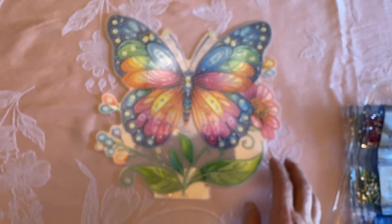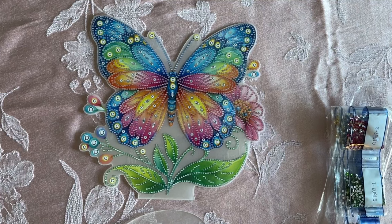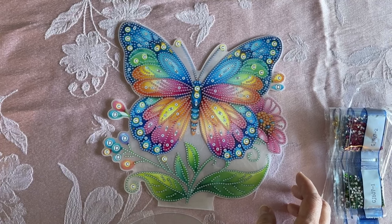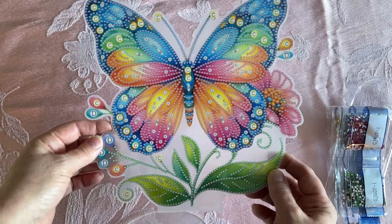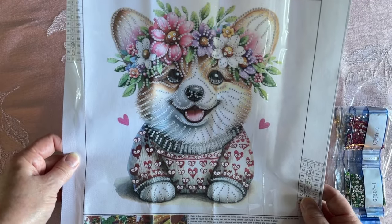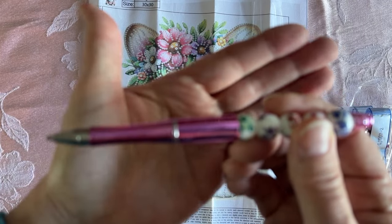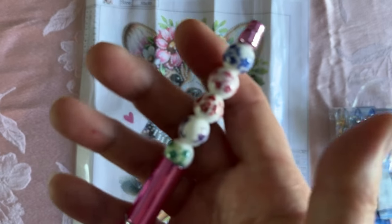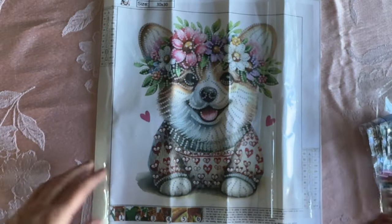I'll be starting this one real soon. All right, so I'll recap it. We have the beautiful butterfly there, and we have my beautiful corgi — that's so cute. And then my new pen.